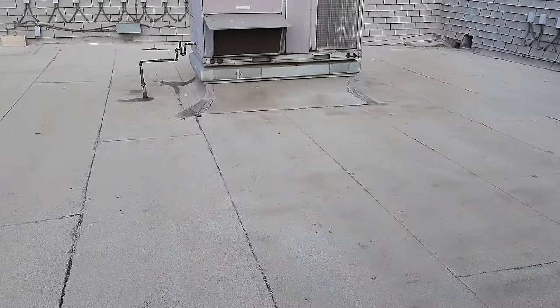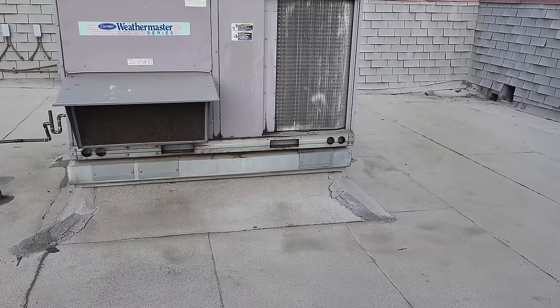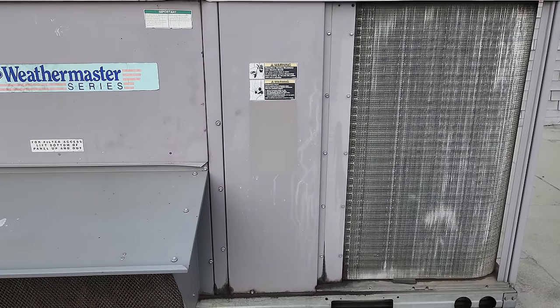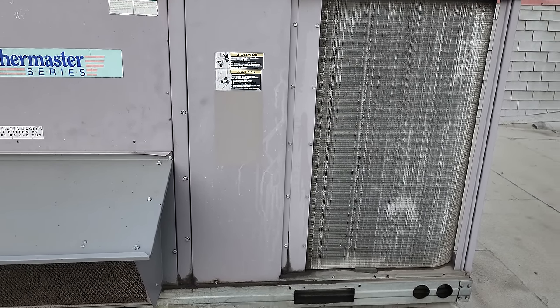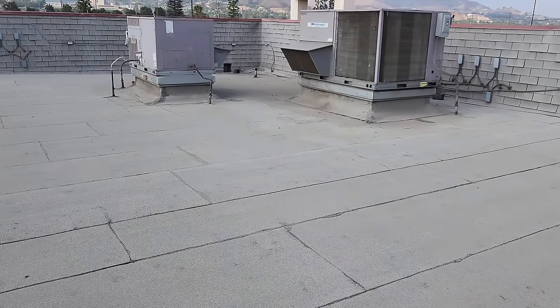Now we're going to start over here at that unit and work our way around. I'm remembering something — this unit is not running, and I believe there was a refrigerant leak on the compressor that we found during the winter and they didn't want to address it. They wanted to wait till summertime. So I know we're going to have to change a compressor on this one, but we're going to keep going over to these other guys first.